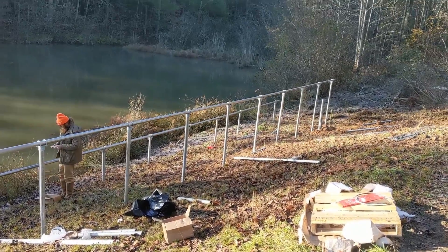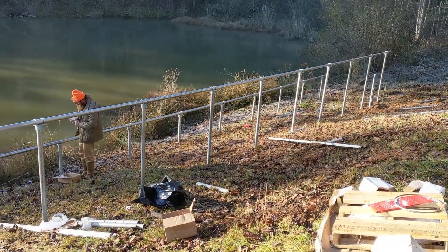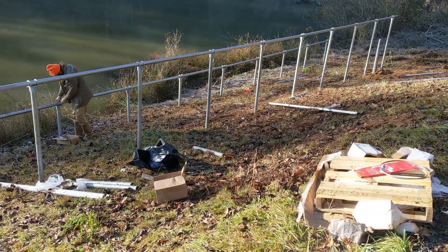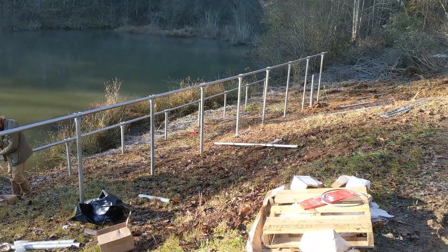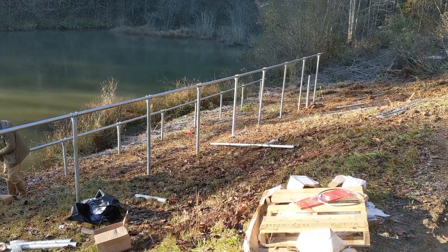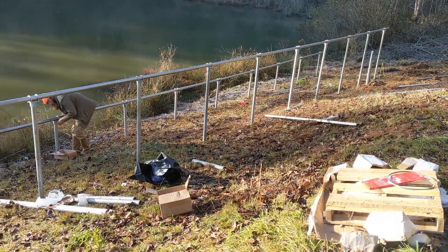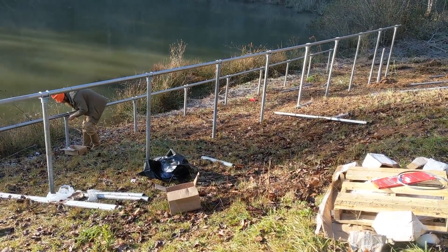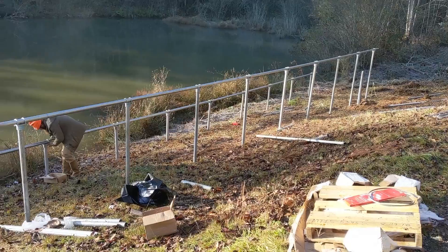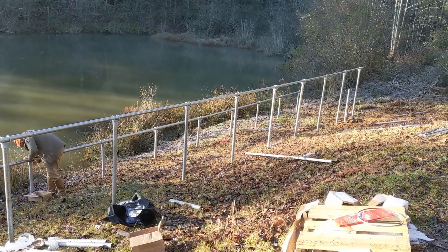Iron Ridge ground mount, 10kW - we'll have 36 Trina black-on-black modules. This is our first time using the earth anchors, so no concrete was used. We drove the helical screw earth anchors in and used the cool little drill rig to drill 36 holes. Our top rails were spliced - one splice in there - so it's like 49 feet and some change. As we tighten it up we can see it straightens right out.